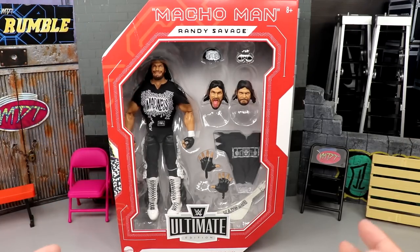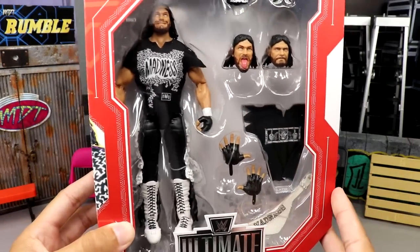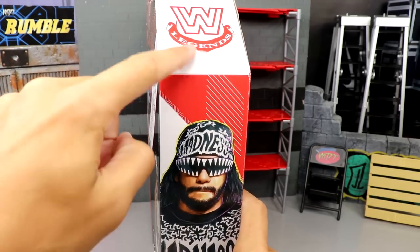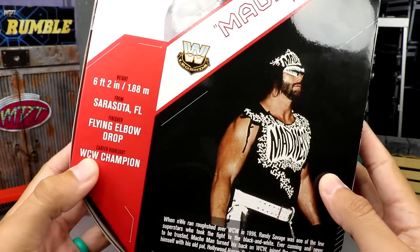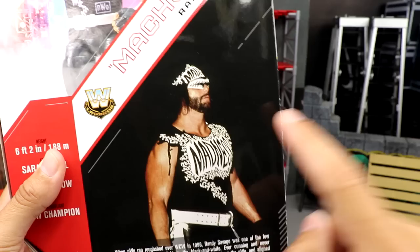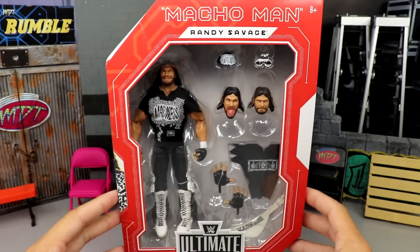Here's the beautiful front viewing window — you guys know this is a Legends figure, it is Target exclusive just like the Batista figure we just saw. There's Macho Man in all his glory on the front viewing window with all the accessories. WWE Ultimate Edition down here, beautiful image of Macho here, there's the Legends logo. On the back you get an image of the figure, Macho Man Randy Savage, the WWE Legends logo, some bio info.